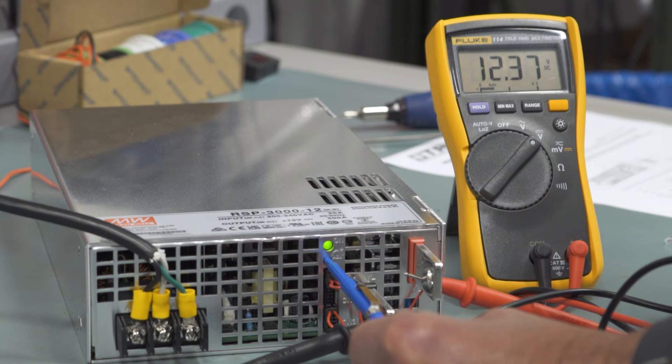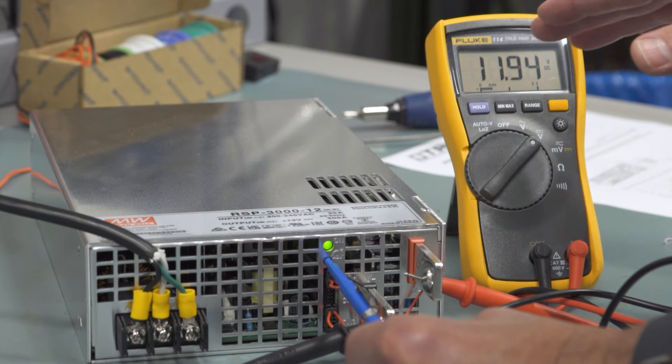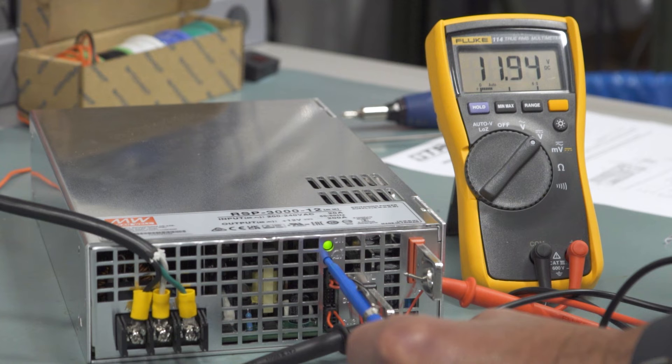By adjusting the power supply counterclockwise and checking the voltmeter, as I get closer to the voltage I'm going to slow it down to ensure that I don't go too far. And if you are just at the point where you're just below, you might just want to edge it over just a touch until you get it close to the output voltage.